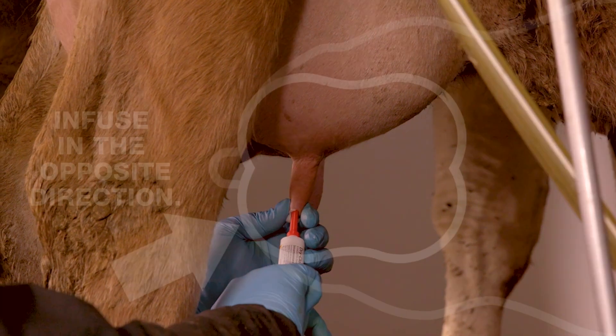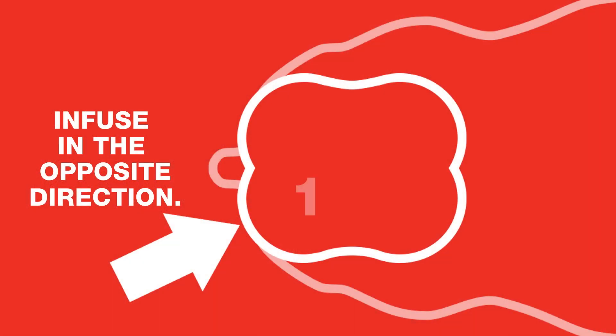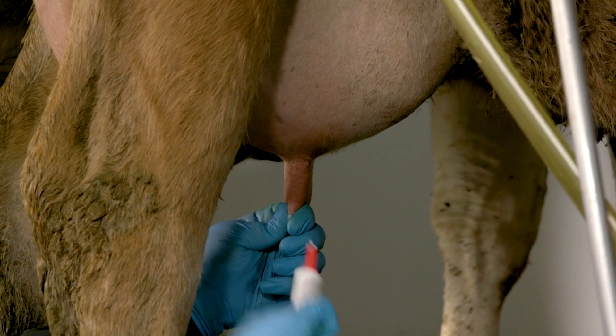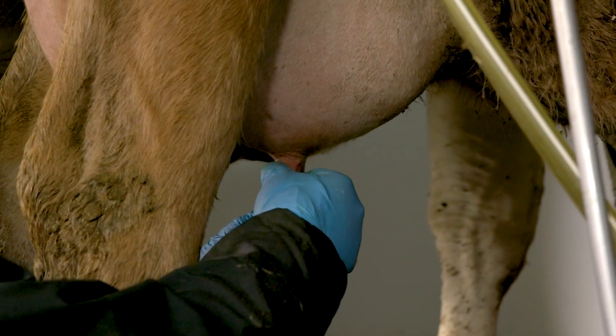Infuse the entire contents of one tube into each quarter, working in the opposite direction of how the teats were cleaned. So, infuse both teats closest to you, then the far ones. Withdraw the tube and gently massage the quarter to distribute the suspension.